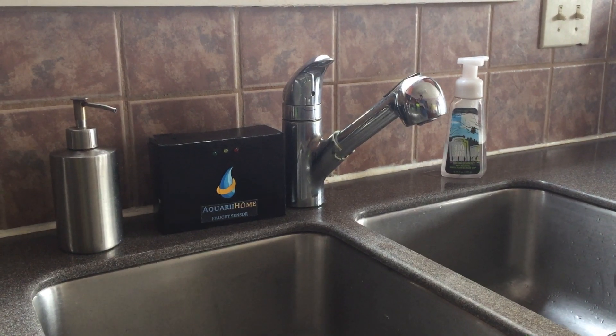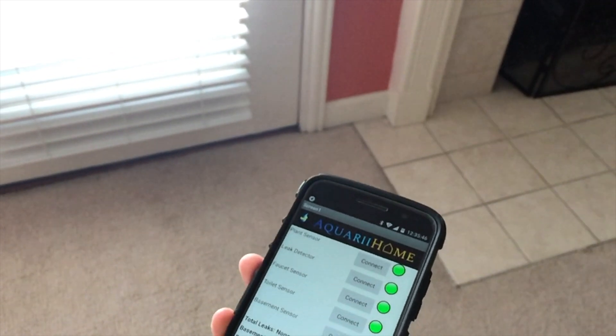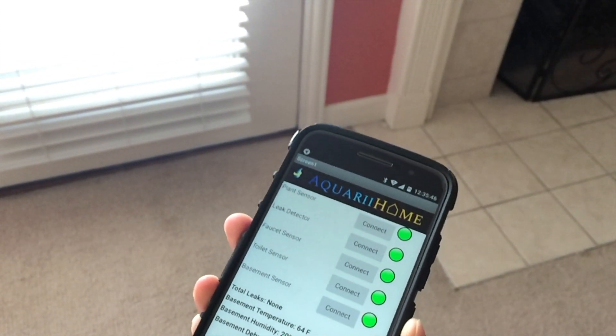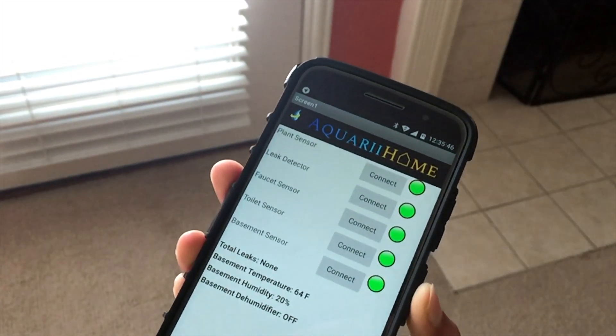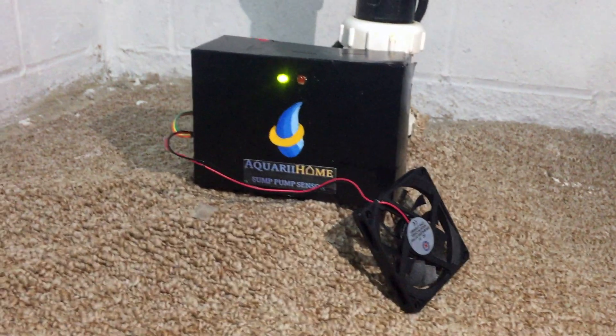These sensors are placed in various locations of the house, such as the kitchen, bathrooms, and the basement. The Aquarium helps you fully understand your water usage and leaks by sending you real-time notifications right at the tip of your fingers.